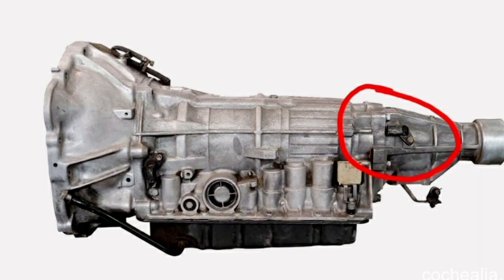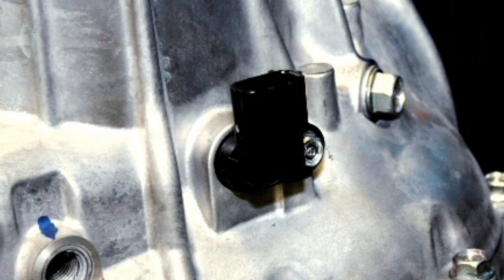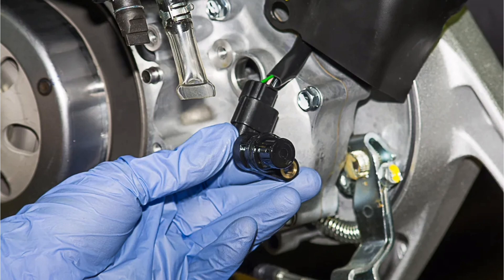The operation of the VSS sensor is based on a principle of magnetism. Typically, the VSS sensor has a magnet and a coil of wire. When the vehicle is moving, the magnet rotates and generates a magnetic field that induces a voltage in the coil. This voltage is proportional to the speed at which the magnet rotates, and is converted into an electrical signal that is sent to the engine and transmission control system.